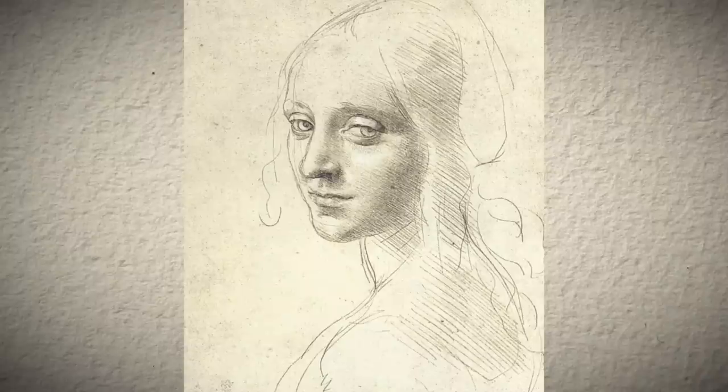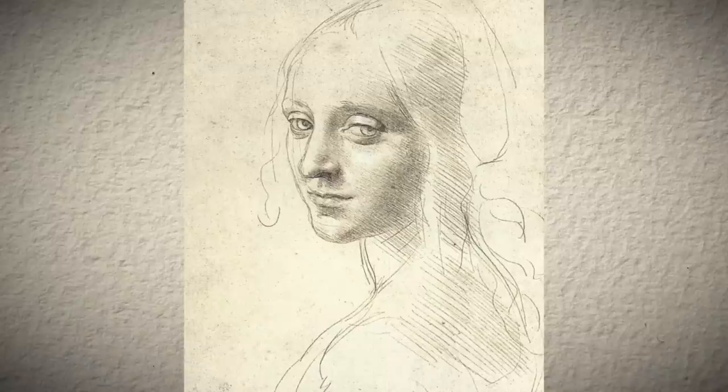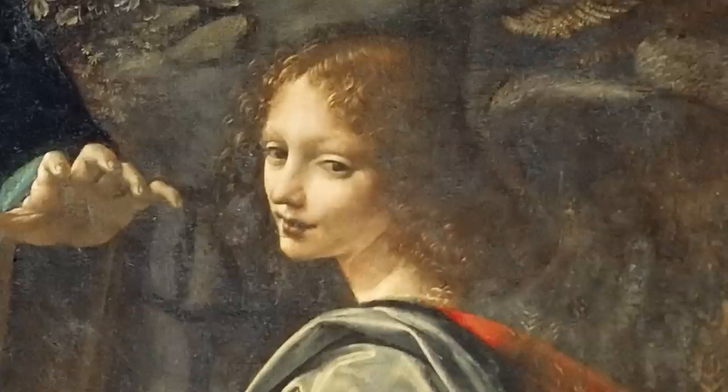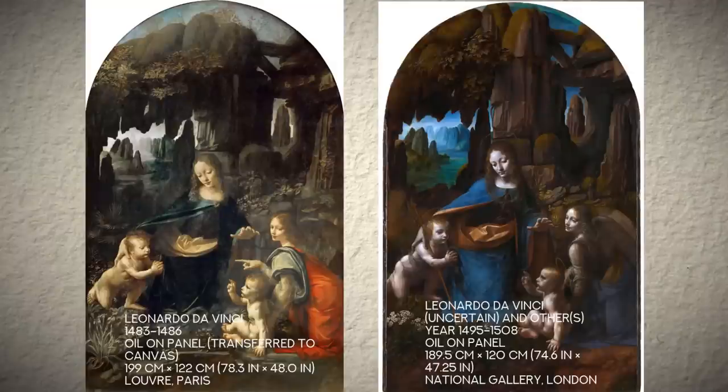This drawing is about 18 by 16 cm. It was probably executed between 1483 and 1485 as a study for the angel Uriel for the Virgin of the Rocks. There are two versions of this painting: the earlier one is in the Louvre, and another version is in the National Gallery in London. Both are considered to be by the artist, or the artist and his studio.